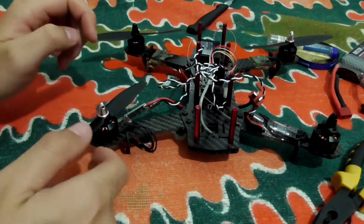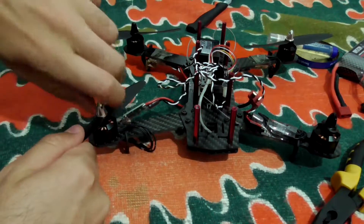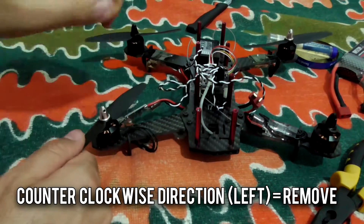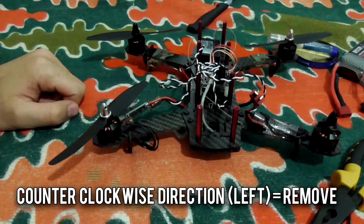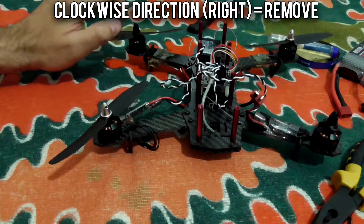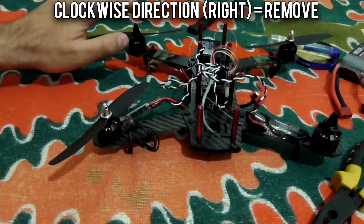How to take it off: hold the propeller and try to rotate that nut into the counterclockwise direction for this propeller. The other one is black — that has to be rotated clockwise, that is to the right.